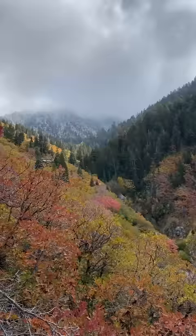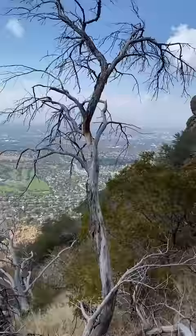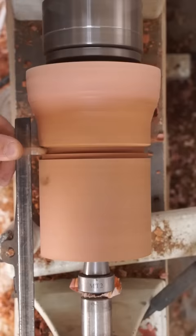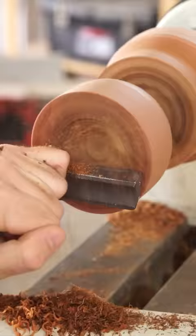Let's head on up to the mountains to find some wood for our mortar and pestle. We'll need a really hard, dense species of wood, which makes mountain mahogany an ideal candidate — and hey, wouldn't you know it, there's some right here. Mountain mahogany is not an actual mahogany wood at all; it's a species of tree native to the western U.S. that gets its name from its rich color.